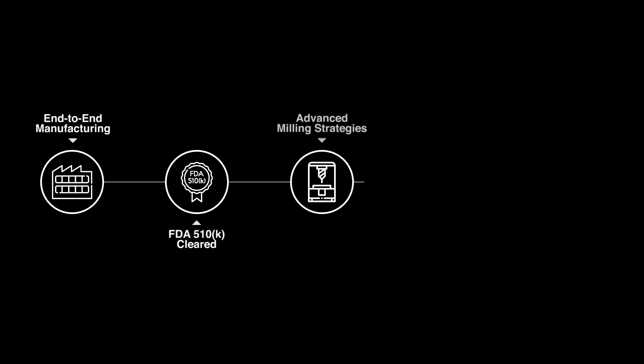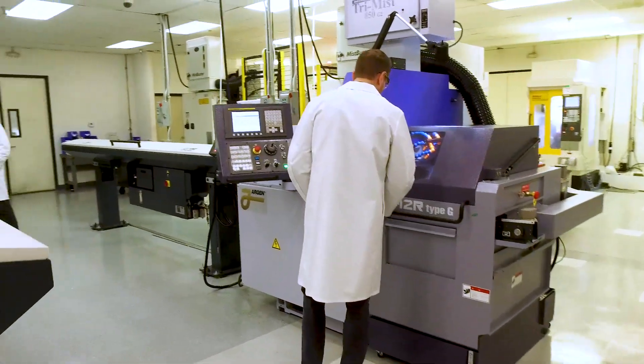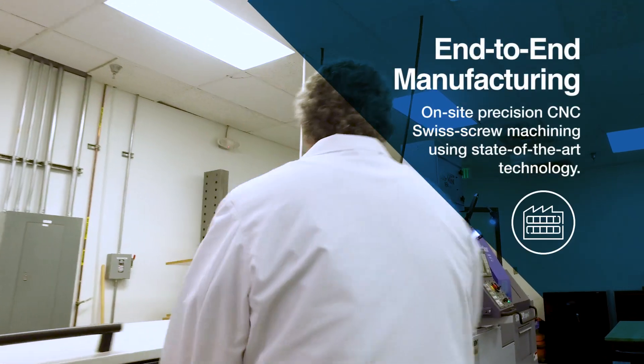Argon's manufacturing processes and standards are designed to create the highest quality implant solutions. Argon's end-to-end manufacturing allows us to maintain complete control of the abutment manufacturing process, beginning with the production of the abutment blanks.